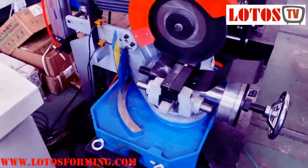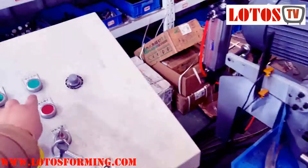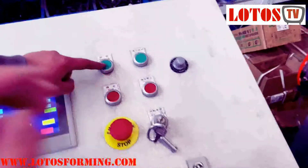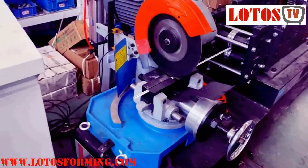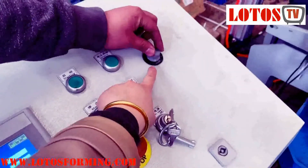The machine will be on. Once we press this button, the workpiece will move a little bit. Then we come back to the control panel and press start. Now the machine is moving, and this one is for adjusting the forming speed.